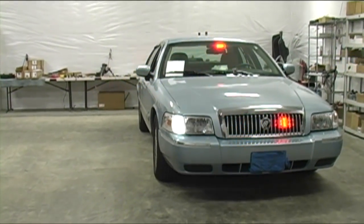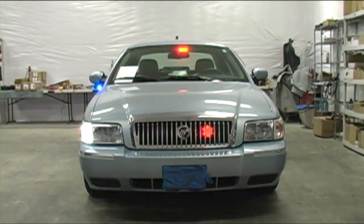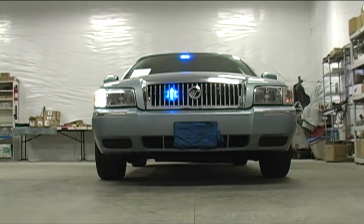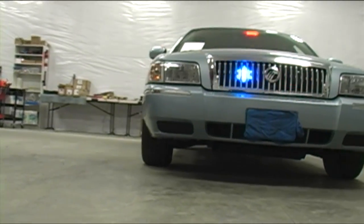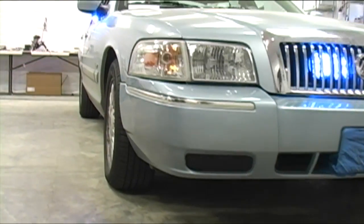Let's light the car up and check it out. Starting off on the corners, we have the Whelan Vertex LEDs — they happen to be in white. And you can see the Par 36 firing away nicely in red and blue in the grille area.